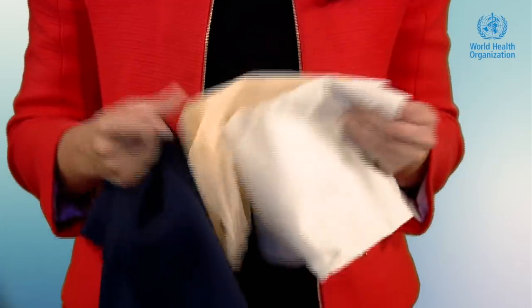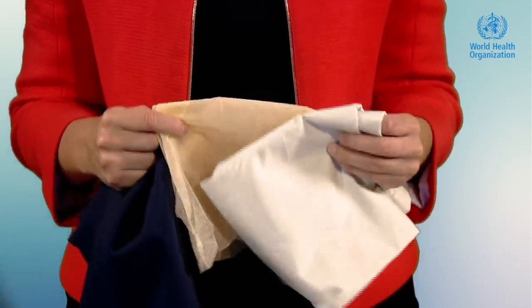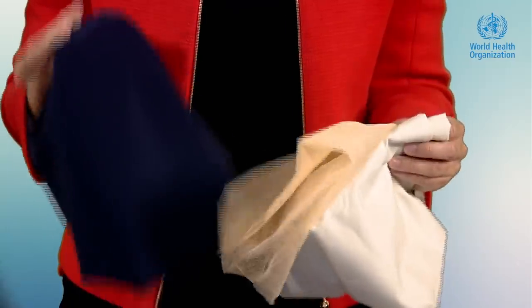Look around your household for items made of these materials and wash them before using them to make a mask. Although these three layers are recommended to provide optimal filtration and breathability, other types of materials could also be used as mentioned in our guidance document. The fibers of the fabric must balance between not too loose — which would allow the travel of droplets through the material — and not too tight, which can restrict the ability to breathe.